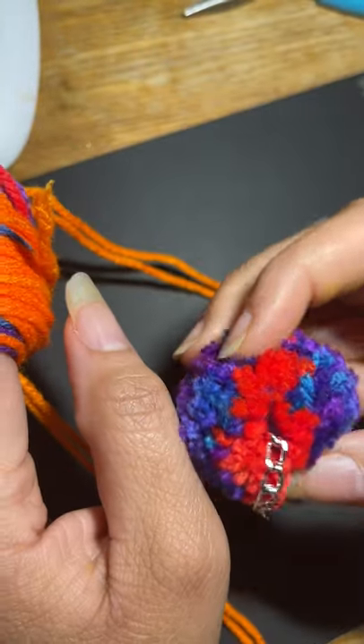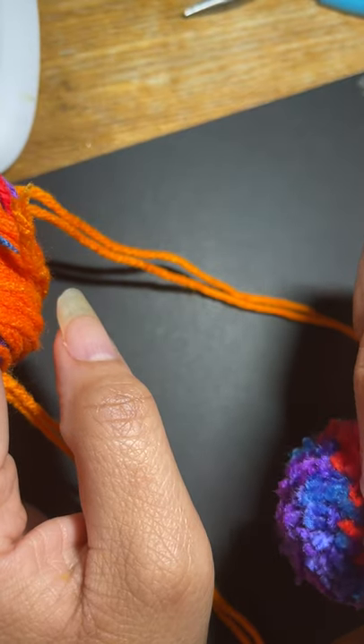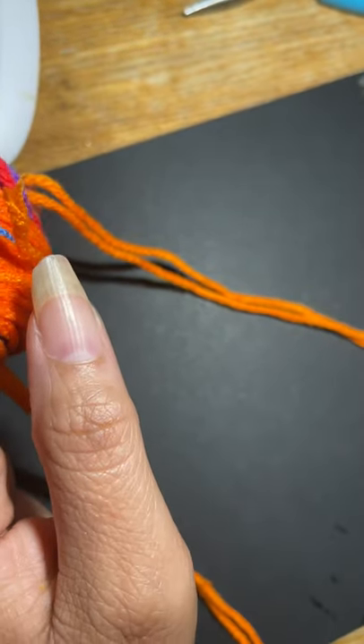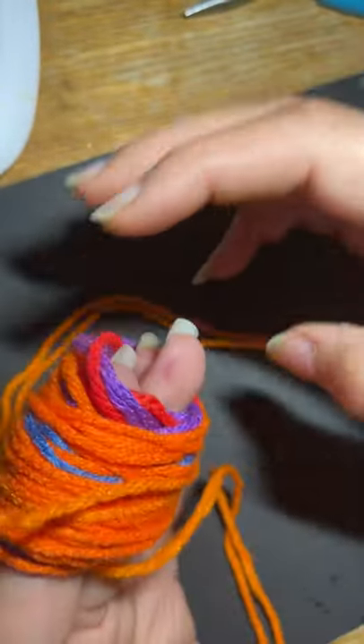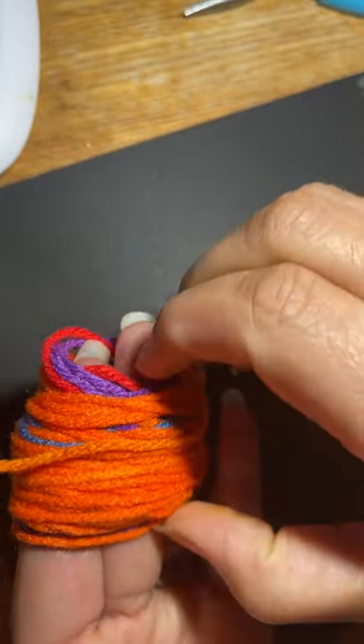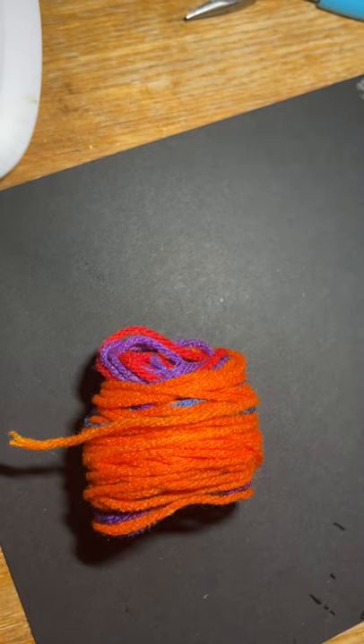To put the keychain on, I just took a piece of chain and connected it. I'm going to take this off my fingers to show you that you can do this without leaving it on your fingers as well. Just slide it off, but make sure you let that hole stay open.